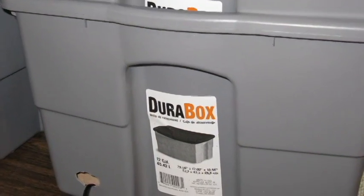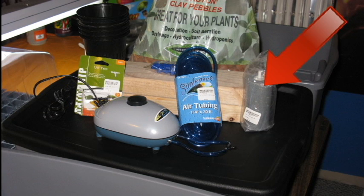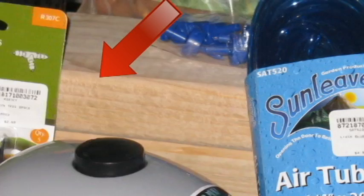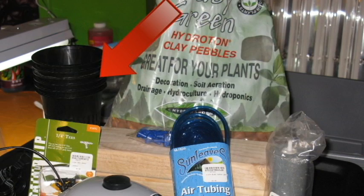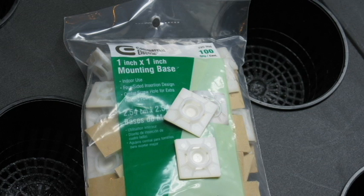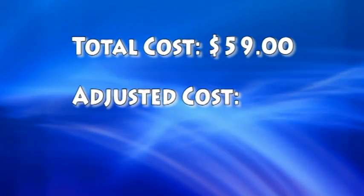Materials needed: two 8 to 12 gallon plastic totes with black lids, an air pump, a large ceramic air stone, air tubing that is a quarter inch by 20 feet, a package of quarter inch T connectors, check valves used to keep the water from flowing back into the air pump, six net pots sized at 3.75 inches, one 8-foot 2x4, a tube of clear silicone adhesive, a pack of small cable ties, cable tie mounting tabs, and optionally some duct tape or velcro to secure the wooden supports in the lower tote. Total cost: $59.